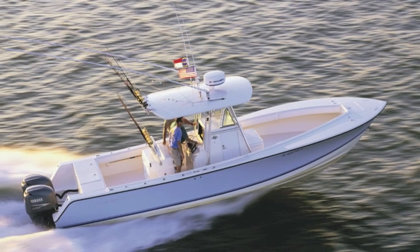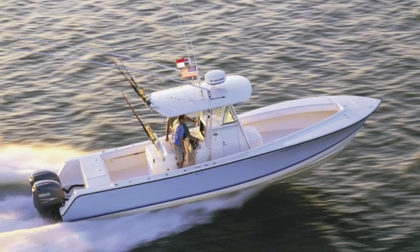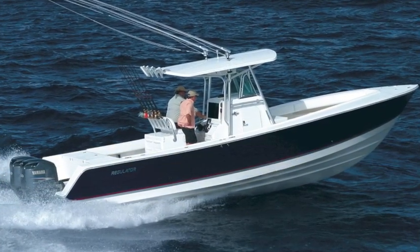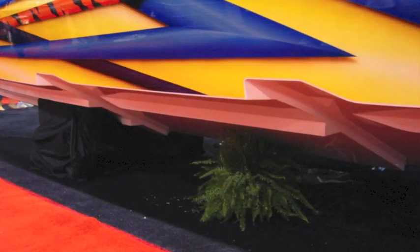Flush mount transducers are ideally suited for speedy center console fishing boats, high performance stepped hull designs, or any boat that is stored or transported on a trailer.